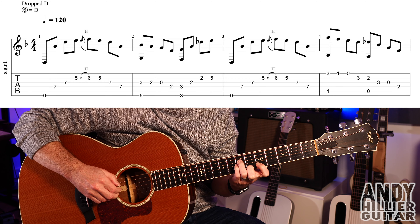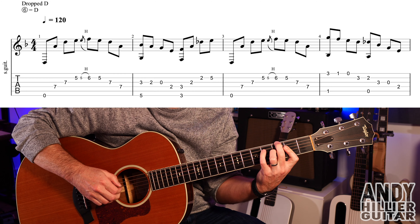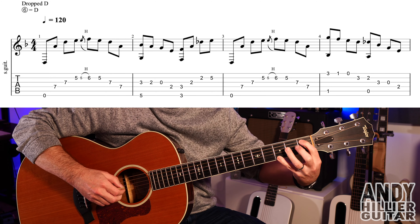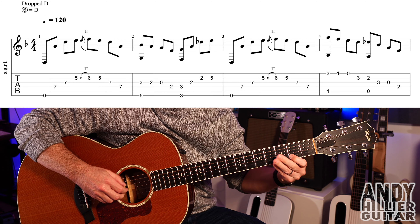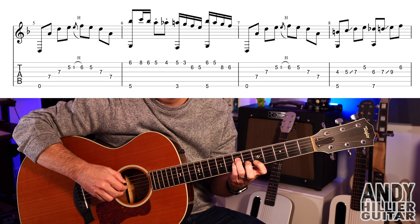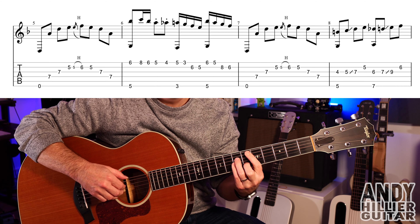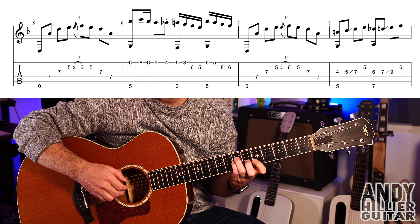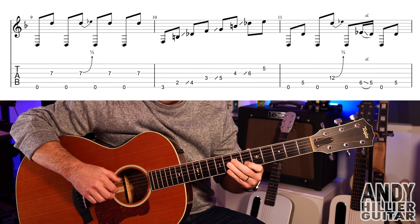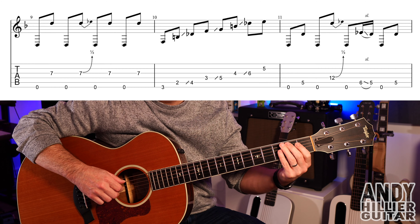Bar 7 is the same as the first bar of the line. Then bar 8: second finger on E5 nearest to your face, first finger on G4, then play G5 and slide up to G7, then B5. Then play E7 and G6 at the same time, then G7, slide up to G9, and then B6.